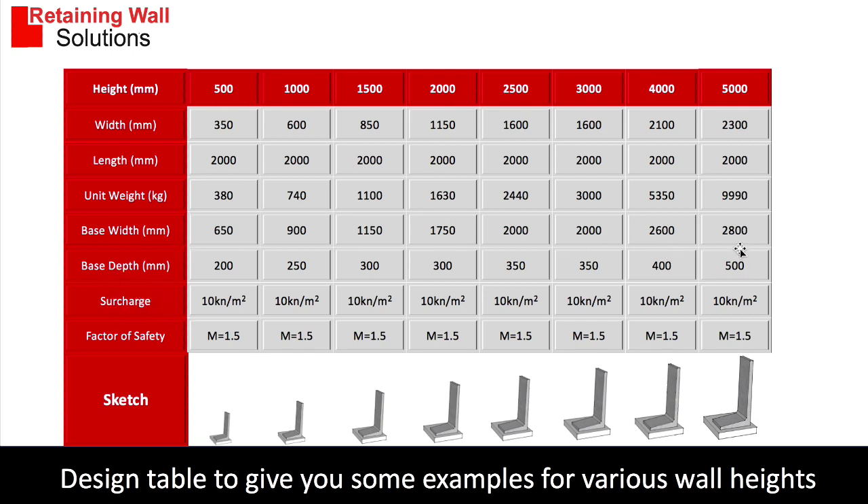So you can see the basic design principles, and from this information we've then been able to do some cost analysis.